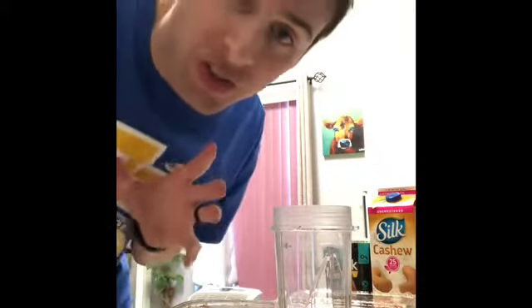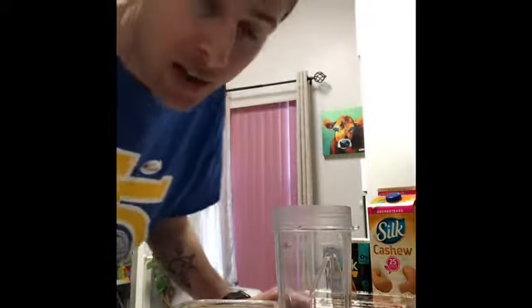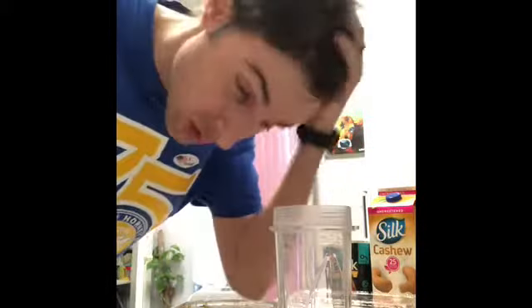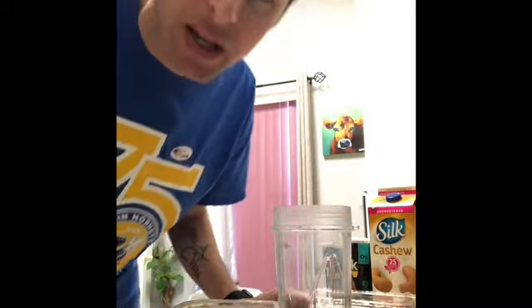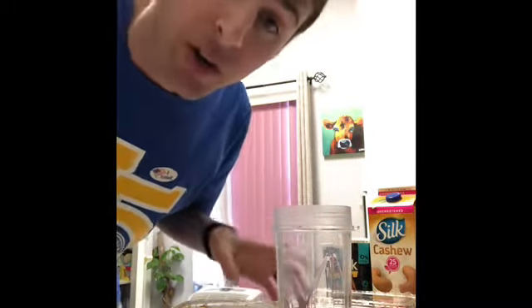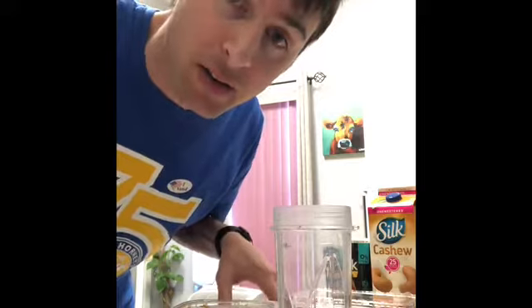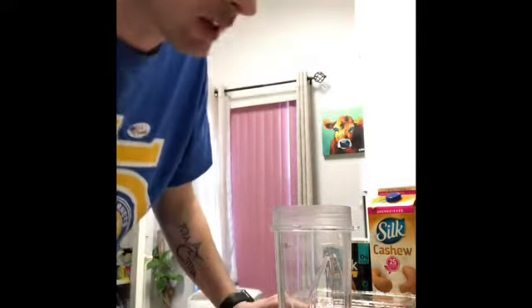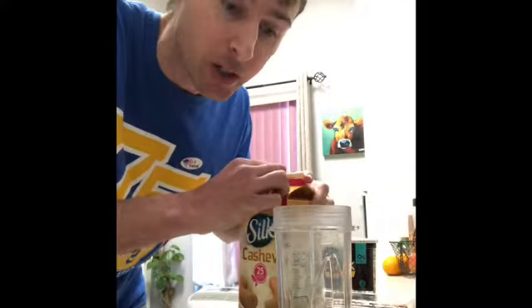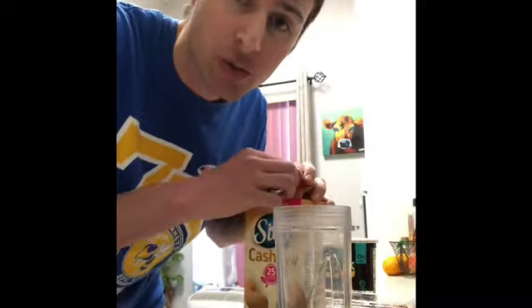This is the order that I go in — you don't necessarily have to do it this way. But after dozens, maybe hundreds of smoothies that I've made, I've learned there's a certain order and a certain way to go about it to make it easier to blend. The first thing I do is put in my liquid.